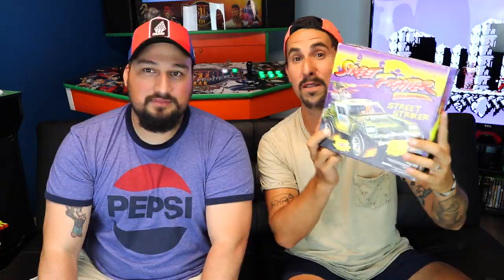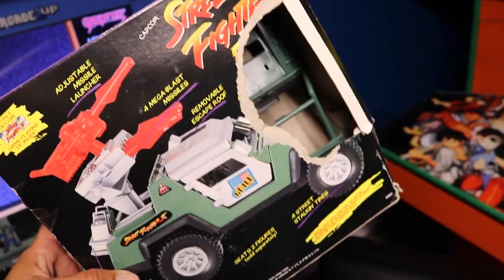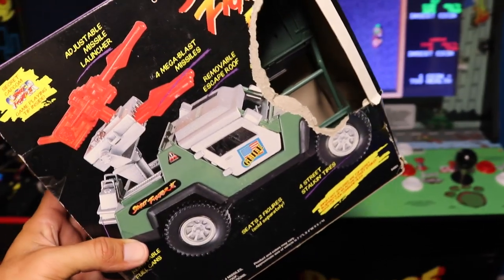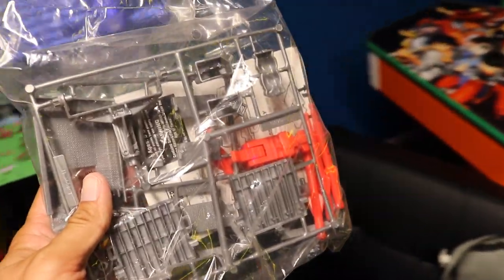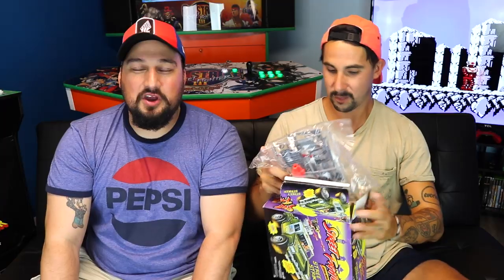I got this a while back from a friend. This thing is awesome — it's the Street Fighter 2 tank, the official movie vehicle, and this is Capcom. It's one of those things where you put it together and build your own Street Fighter vehicle. Obviously it's completed — everything's in there, it just got the box ripped open. It's GI Joe, a real American hero.